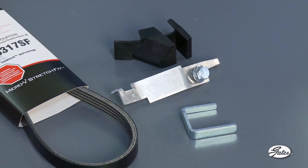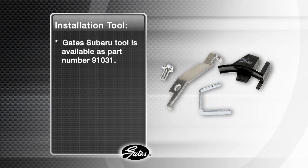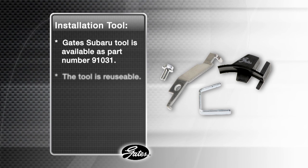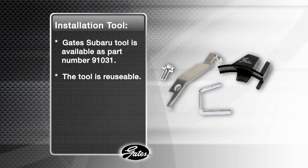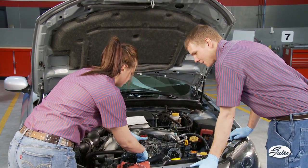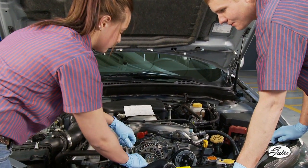A special tool is needed for Subaru and available from your Gates servicing supplier as part number 91031. The good news is that the tool is reusable on Subaru applications. Let's take a look at the correct installation procedure for stretch-fit belts on this 2010 Subaru Impreza with a 2.5 liter engine.